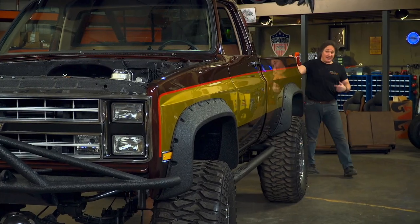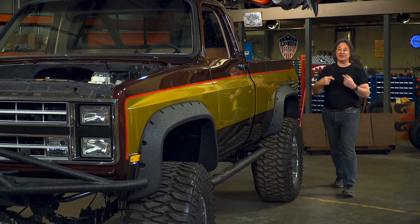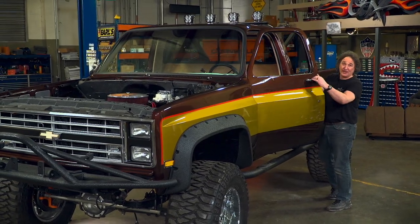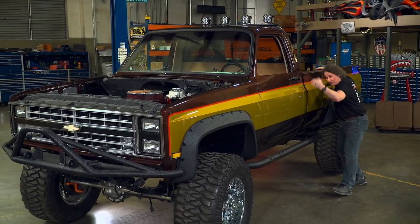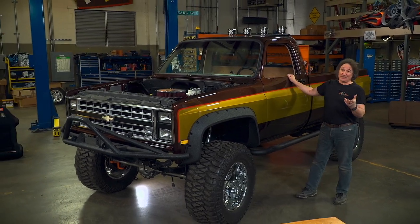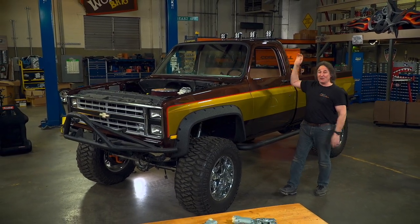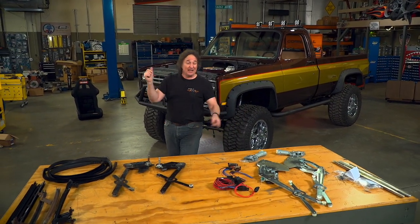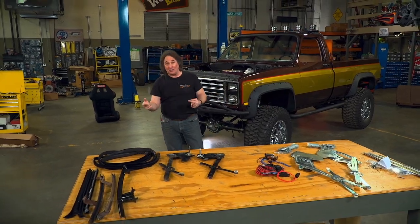Today we're going to be jumping back into the interior of this beast, and the first thing we're going to do is assemble those doors. We already have the handles and locks in place and the doors are adjusted, so we just need to put the guts in them. The first thing you need to decide on something like this is whether you're going to run manual windows or power windows, because the trucks were available either way and LMC's got all the parts to go either way.